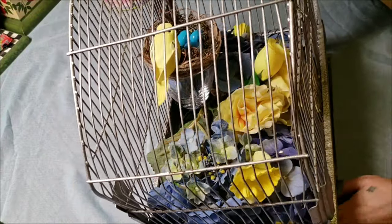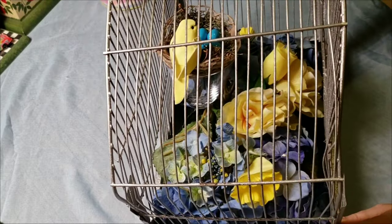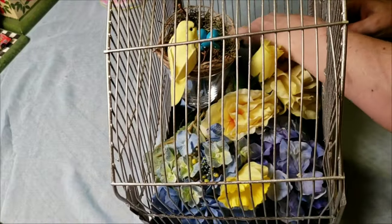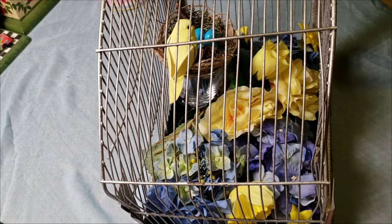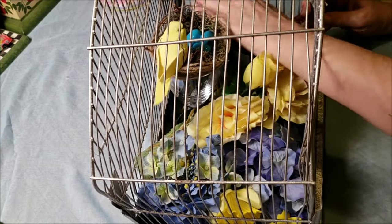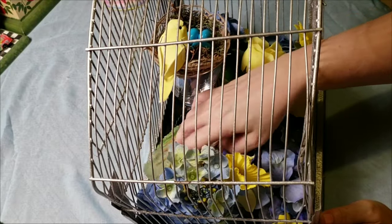I'm even nervous for myself watching this, but it worked out really well. I can still move the cage around by just picking up on the bottom of that tin — it used to be a drawer but now it's just the bottom. I give everything a good fluffing, making sure you can see the florals going on inside.